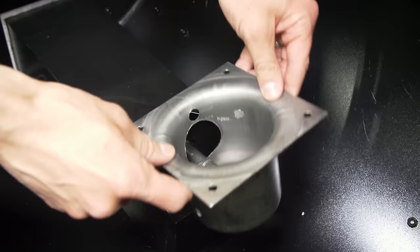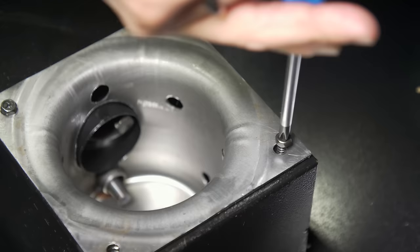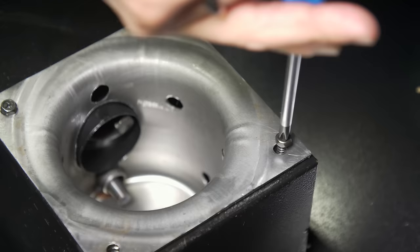From there, you will simply reinsert the fire pot, turn it back into the original position, and insert the four Phillips head screws.